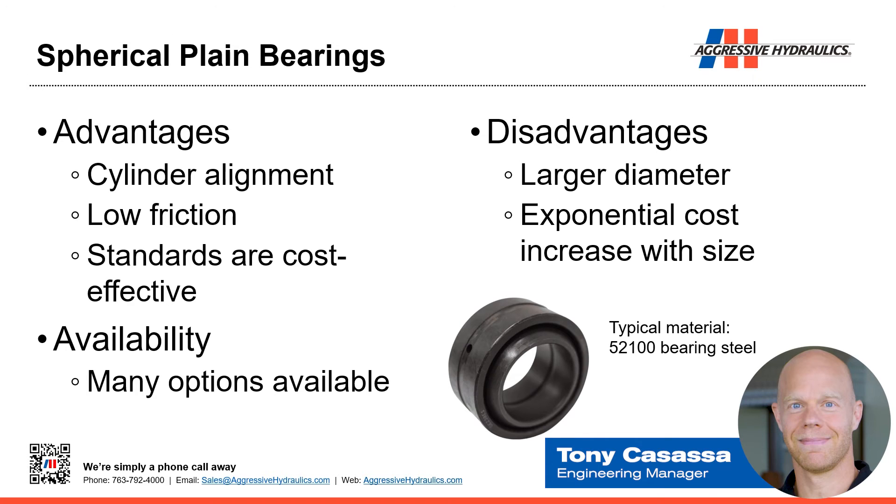We also use bearings in our cylinders — specifically spherical plain bearings. An advantage over one-piece bushings is that they allow for cylinder alignment. The ball inside the race allows some tilt, still providing the bushing function but allowing the cylinder to physically move and self-align, pushing and pulling on the centerline. This helps avoid side loads on the rod, head gland, and piston. Spherical plain bearings tend to be low friction, and in the smaller sizes, standards are pretty cost-effective with a wide variety of options available.